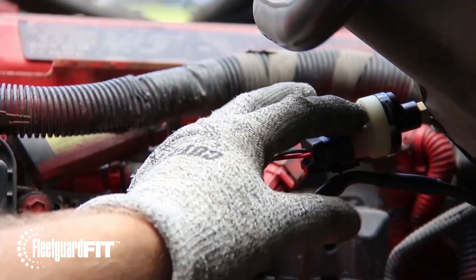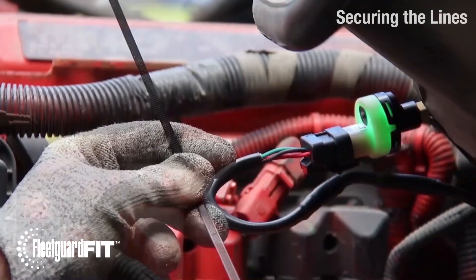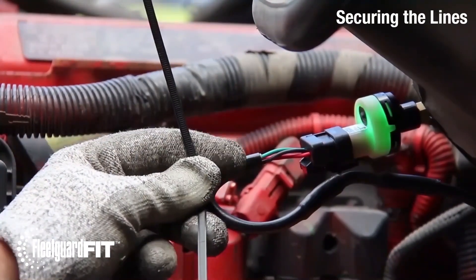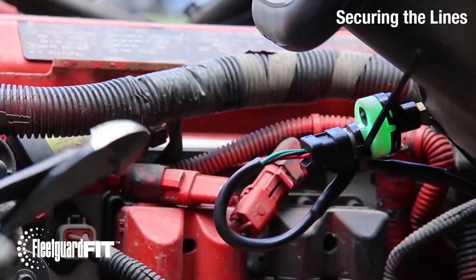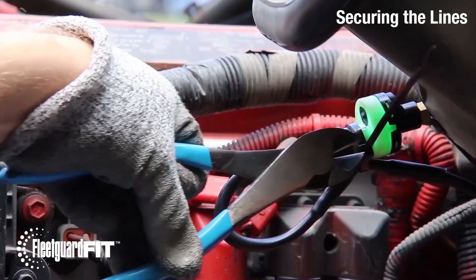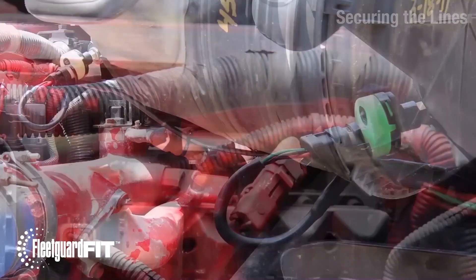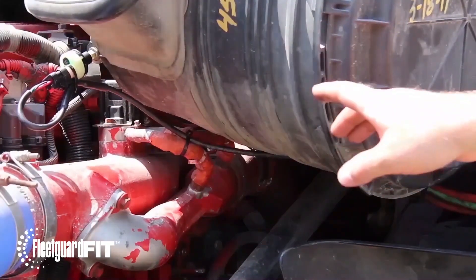Press the reset button upon the first power-up. After the connections are made, tie up any loose wires or connections. Use additional cable ties to secure excess wiring. We'll see you next time.